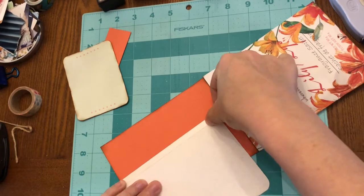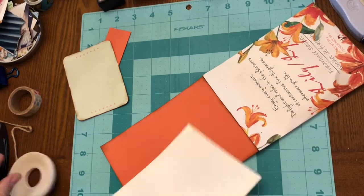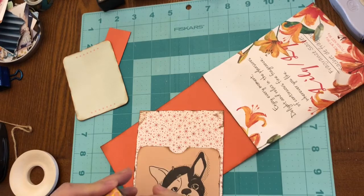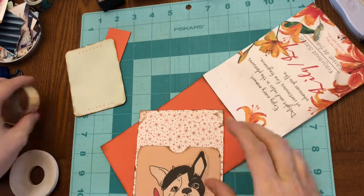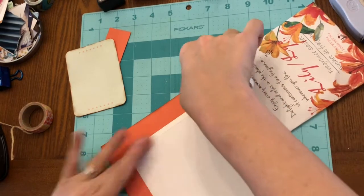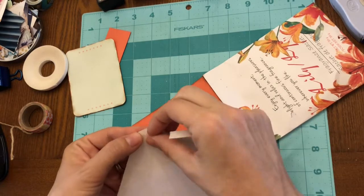I'm purposely using the double-sided stick tape because it is a quick adhesive and I did not want to use any glue on this product at all — I didn't want it to seep into the sachet. I'm doing a quick visual test to make sure the washi tape is going to look good once I lay it across, and then I'm putting that last strip of adhesive on.